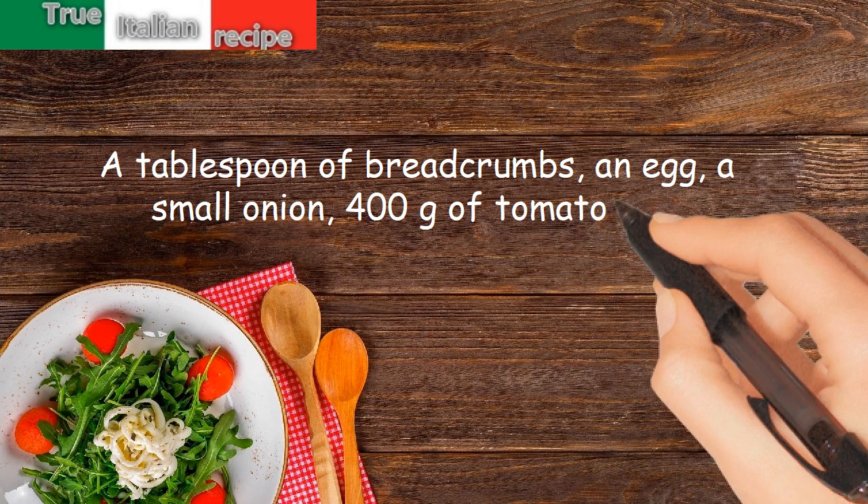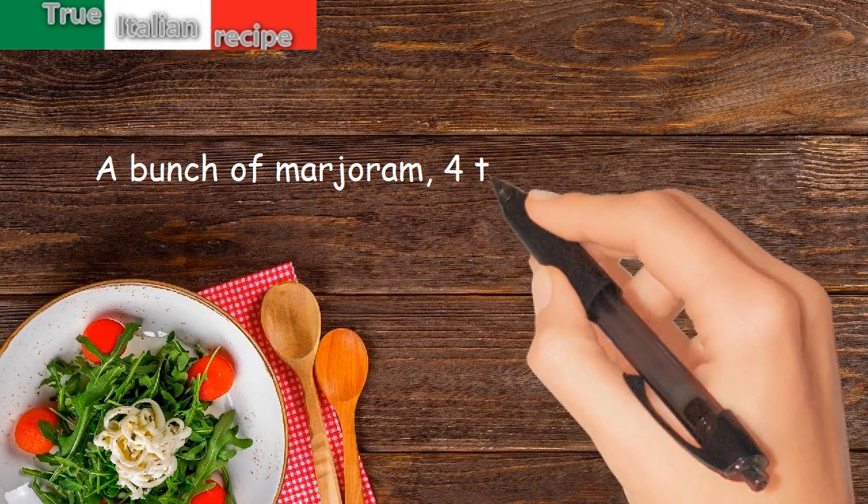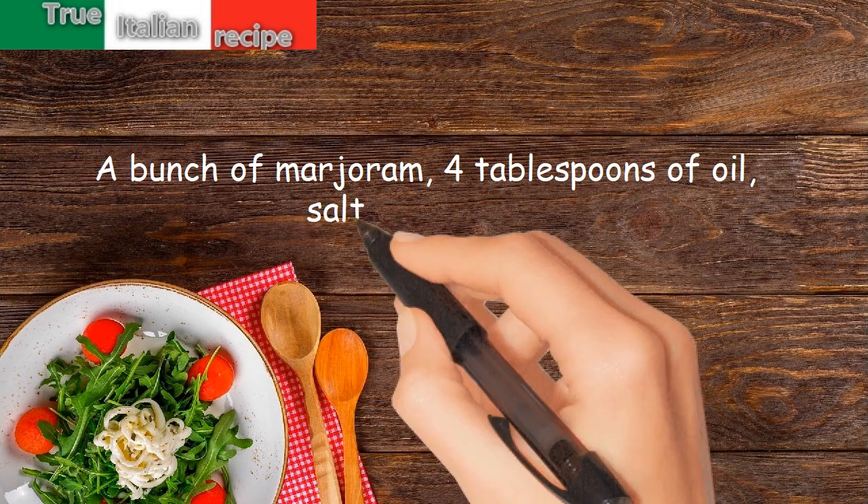400 grams of tomato pulp. A bunch of marjoram. 4 tablespoons of oil. Salt and pepper.